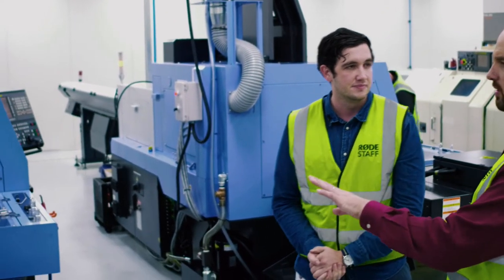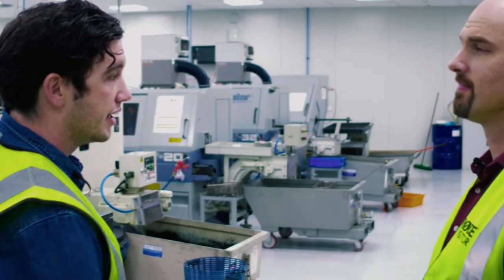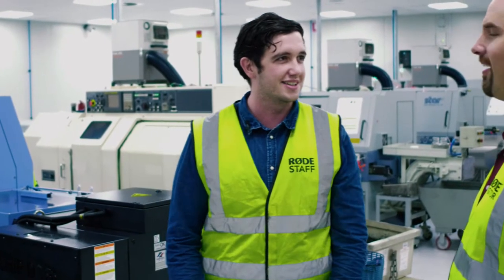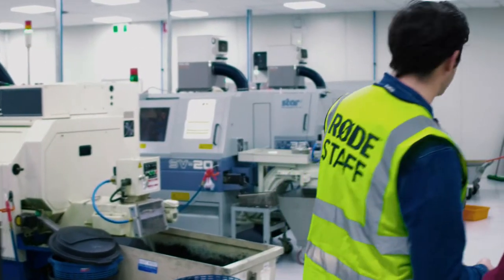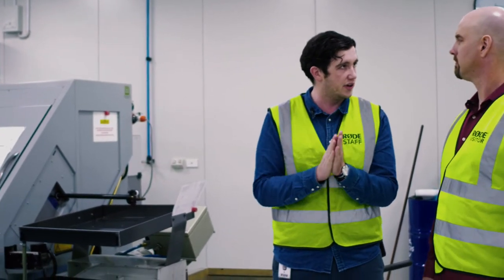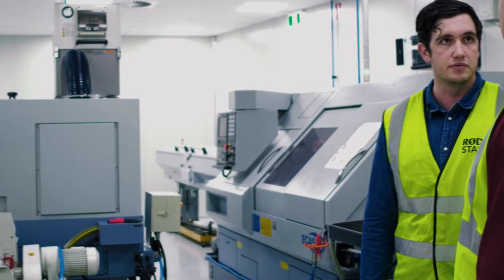We've got six of these machines at the moment, and within a few months we'll probably have eight. We've always got another one on order because it takes quite a while to get them spec'd up and brought into the factory. I went away on a business trip and came back and two new ones were here — it's growing pretty fast. After machining, we also manufacture the brass backplates before they get machined to their final finish in here. Then they go into our other main manufacturing facility next door where we start turning them into a real microphone.